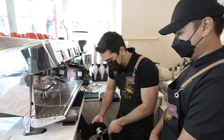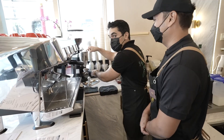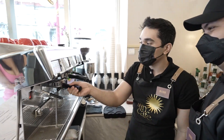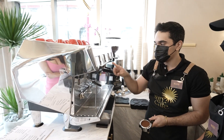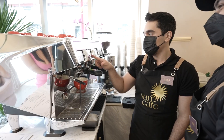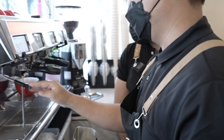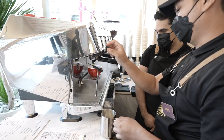Now the student becomes the teacher! So I place it here, then do the tamping — not bad for a student! I purge it first — of course, I knew that, I was testing you! Then we lock it. While the espresso is preparing, we prep the milk — half full in the pitcher. This is the steam wand for steaming milk. Purge it first to remove excess water.